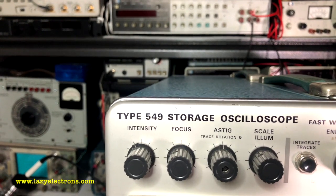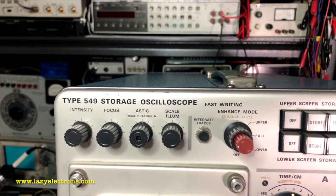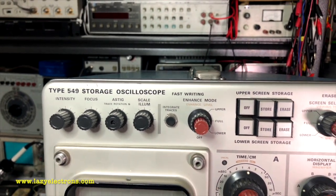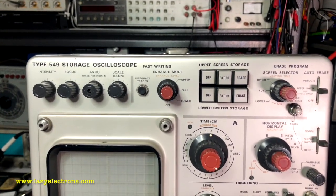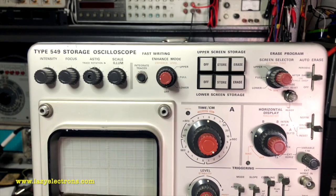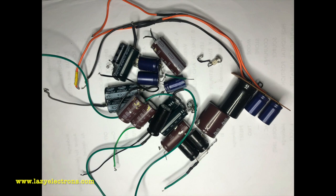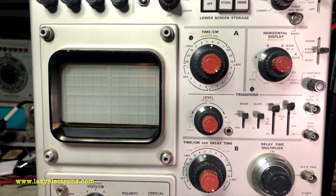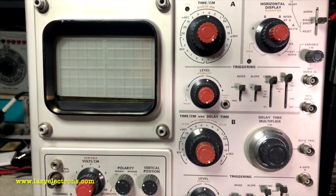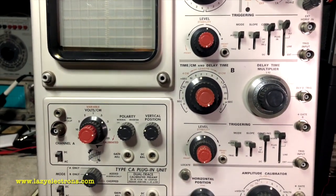Tektronix 549. I restored this oscilloscope in 2017, almost three years ago. Last week I got back into it again to uncap it. When I say uncap, I basically did the opposite of recapping — I removed all the replacement electrolytics I had put in and reformed the original capacitors. So it looks much cleaner inside from a capacitor perspective. I thought I'd do a quick video of this scope, show you the storage function and we'll have some fun with it.